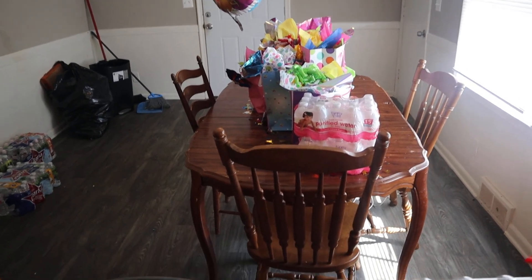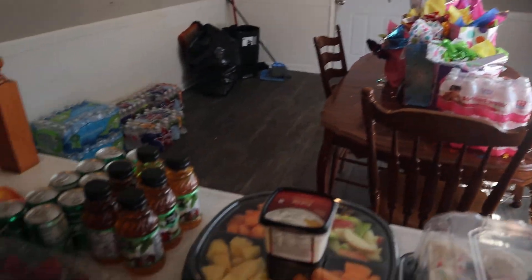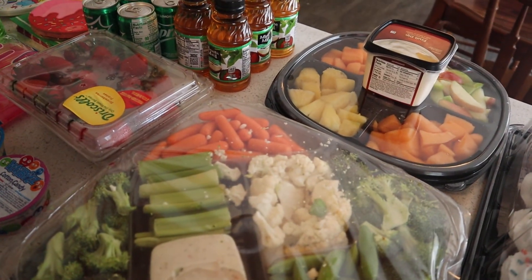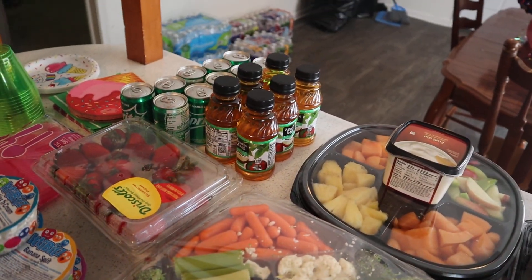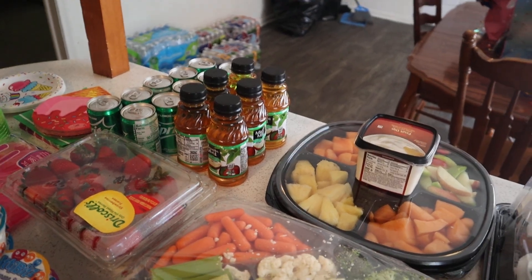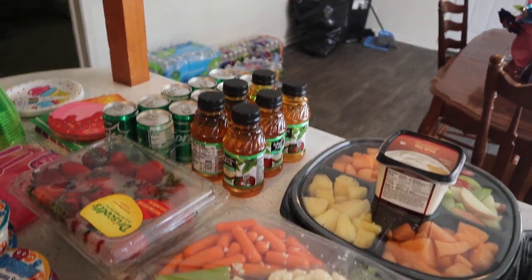Later on today I may go ahead and vlog the baby opening up her gifts, so stay tuned for that video. I'll also show her pretty little face on camera because she's going to be looking so cute. See you guys later — peace, love, and blessings.